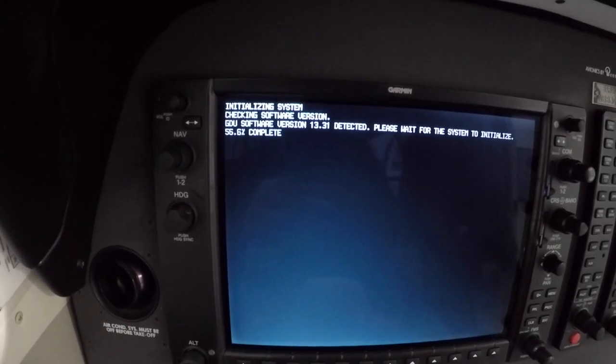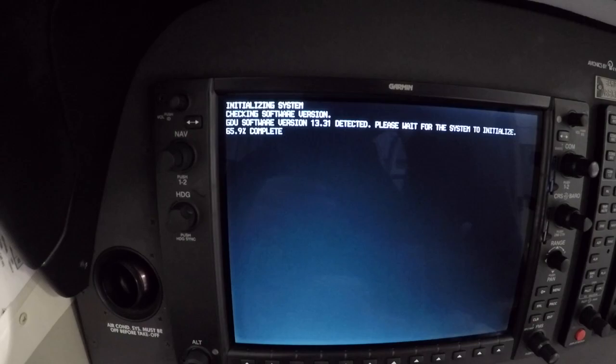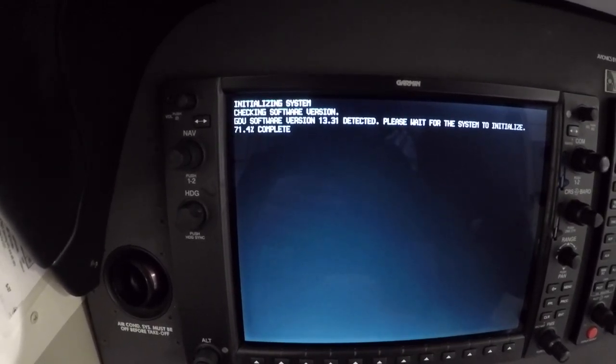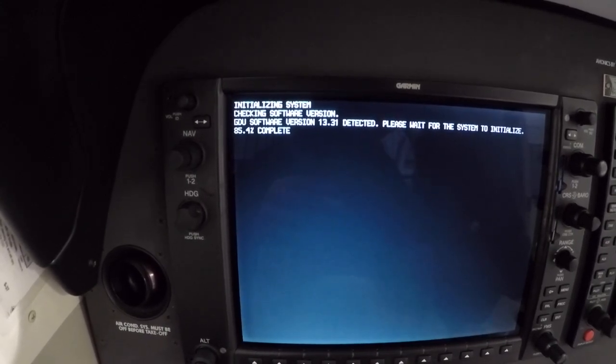I'm going to read the directions as it's doing that. Connect the aircraft to power cart — that's what we did — to ground power unit. Put the SD card in the top slot of the PFD. Pull the circuit breaker to number two — I did that. Energize the system. This prompt will show: checking software version. It's going through how much is complete.